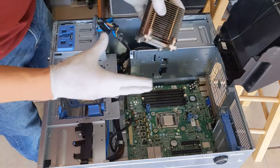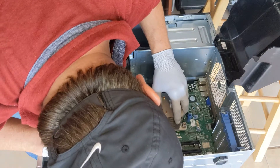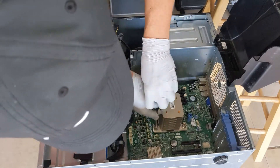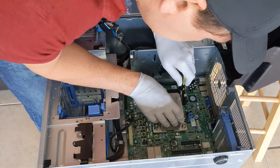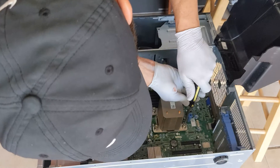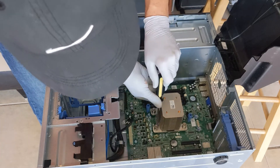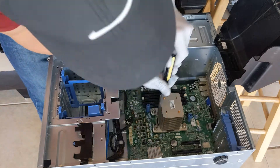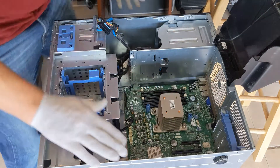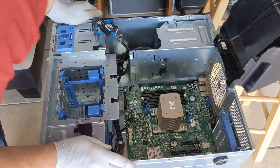Next, we're going to put in our heatsink to keep our processor nice and cool. I'm going to go ahead and line it up here with the CPU and we're going to tighten it down. I kind of like torquing it like a car — getting some of it started before tightening those screws down all the way. It works for me; I've been doing that for years. If you have any better ideas, please comment below. We have our CPU, central processing unit, and our heatsink installed.